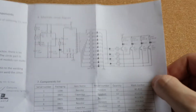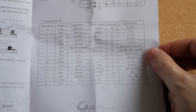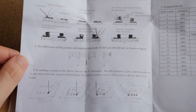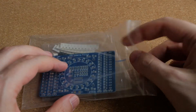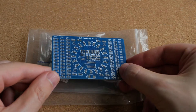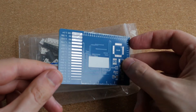And indeed, it came with this piece of paper here, which has a schematic, and lists all the components that are included in the kit, and even gives some tips on surface mount soldering. The kit also includes the circuit board itself, which seems to be of pretty nice quality.